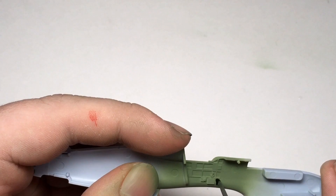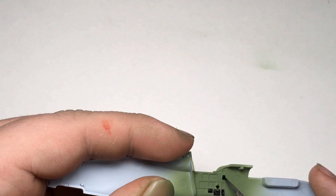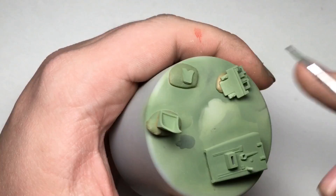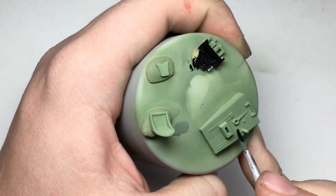After an hour or two for the interior green to dry, I used a variety of thinned Vallejo paints — primarily flat black, silver, and red — to pick out the smaller details in the cockpit.